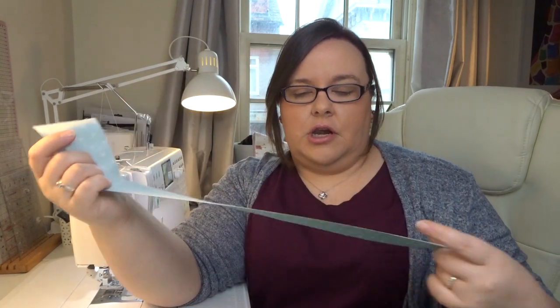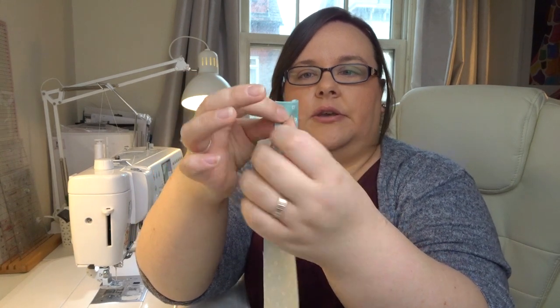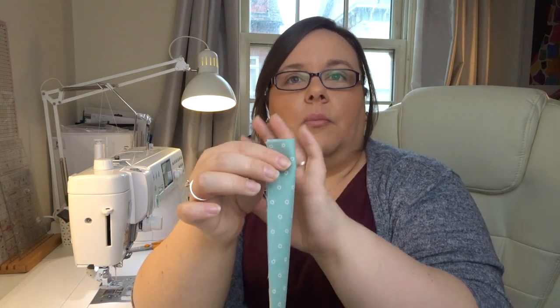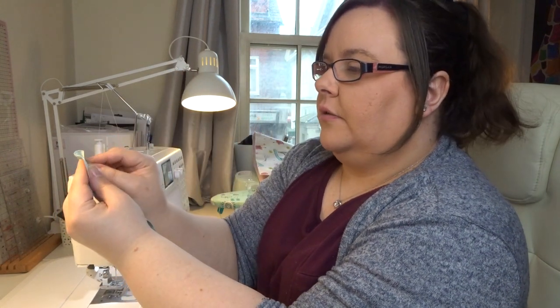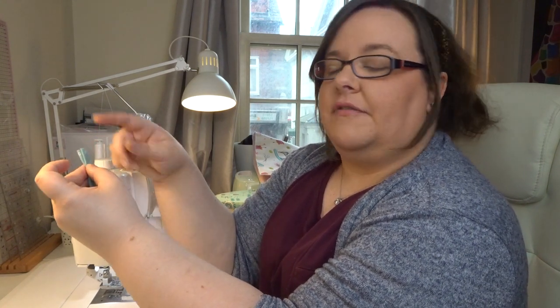Go to your iron. Press the strip in half — one side to the other — all the way down. Then open it up so you have a centre crease. Bring your two long raw edges into that centre crease and press. Then fold it again and press, so it makes approximately a half-inch strip. I'll show you once I've pressed all four pieces.